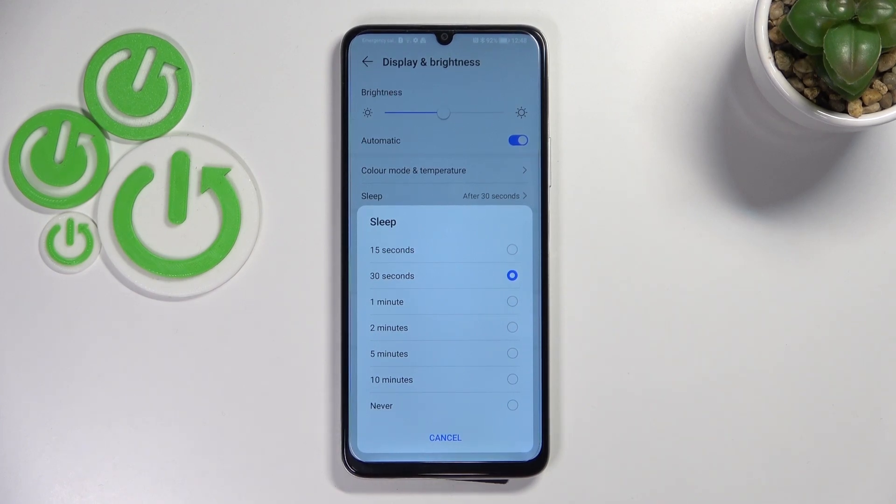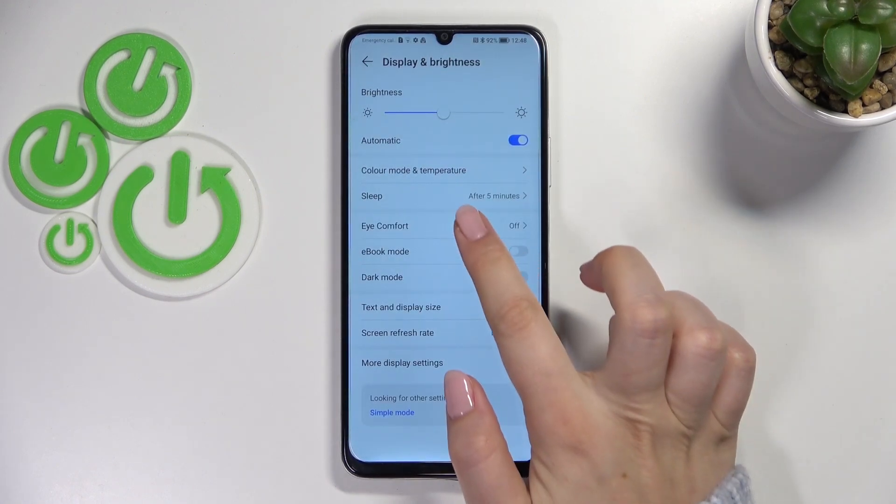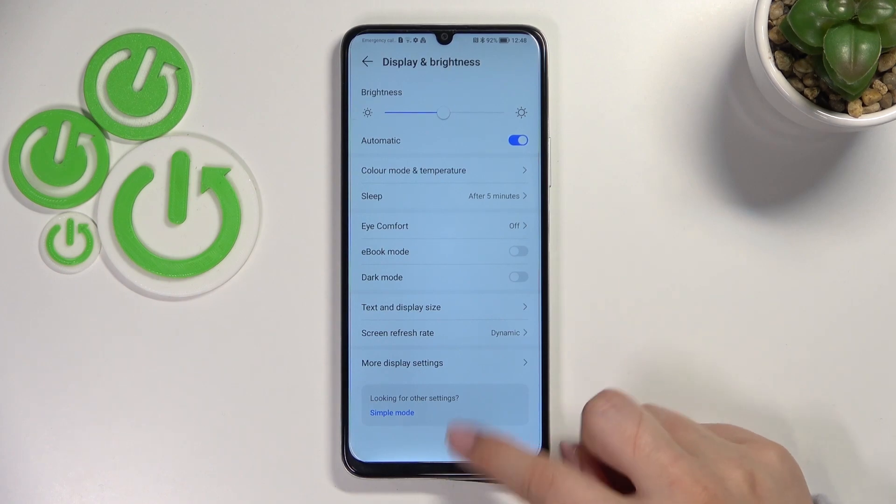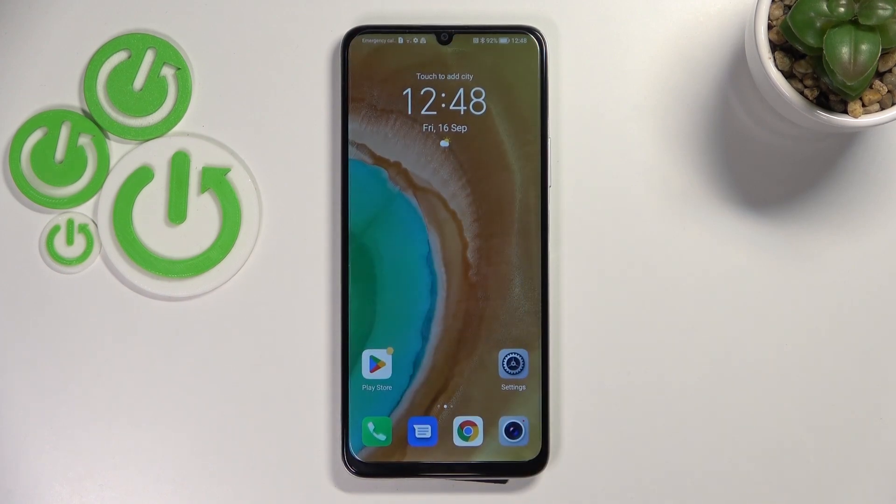In order to set a particular sleep option, simply tap on it. I'll pick 5 minutes for example, and as you can see it is immediately confirmed right here, which means that from now on, after 5 minutes of inactivity this device will black out. That's all — this is how to change the screen timeout on your Honor X7.